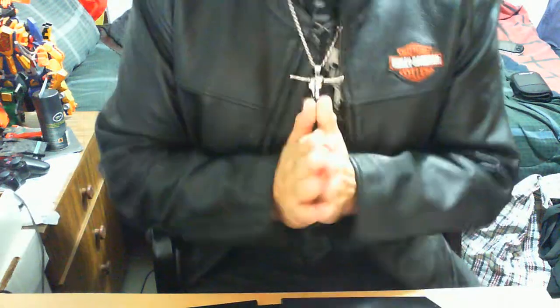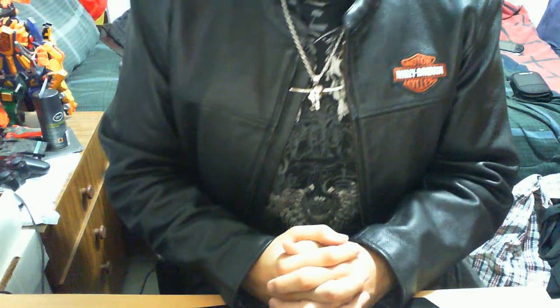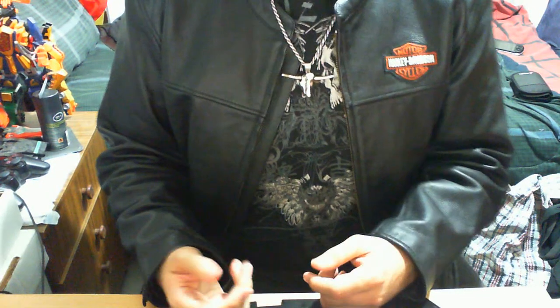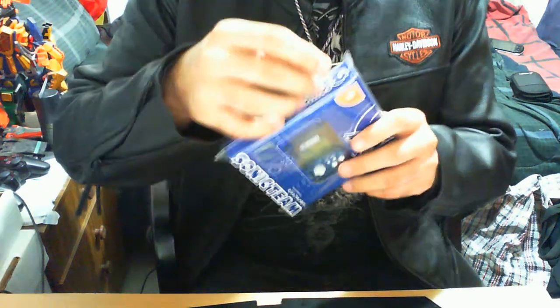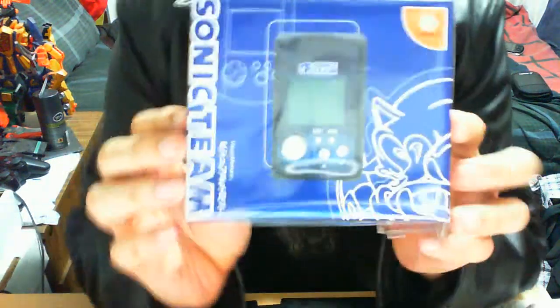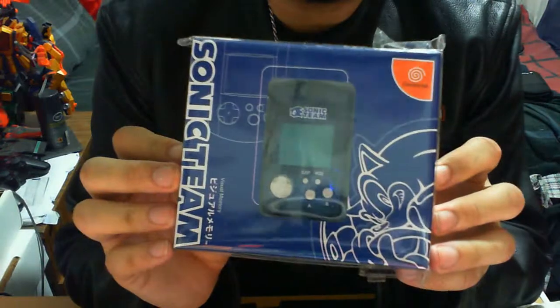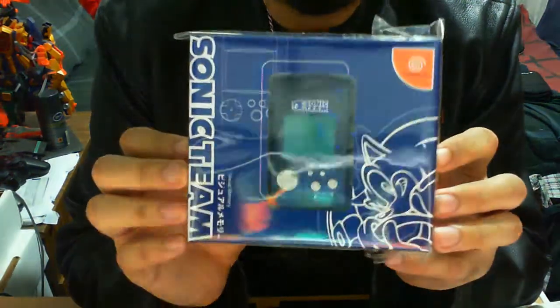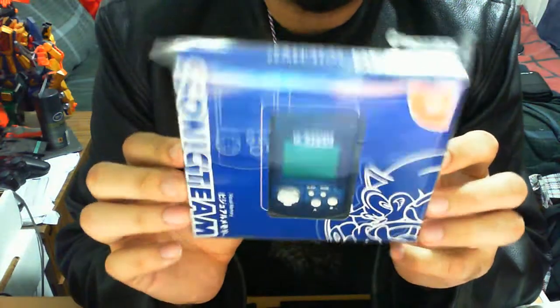The item up for review right now is one I just wanted to get for display purposes. Being obviously a Sonic fan slash Sega fan, I figured I might as well just get this and display it. The actual item in question is a Sonic the Hedgehog Visual Memory Unit — also referred to as a VMU — for the Sega Dreamcast.